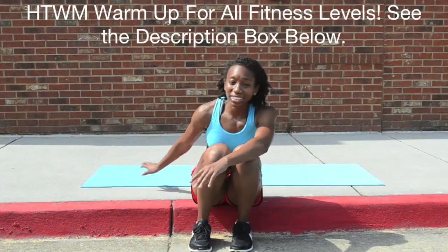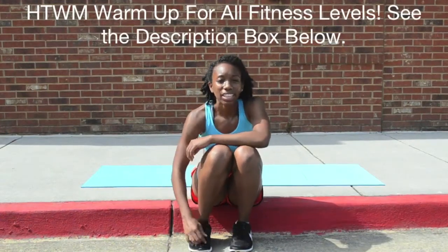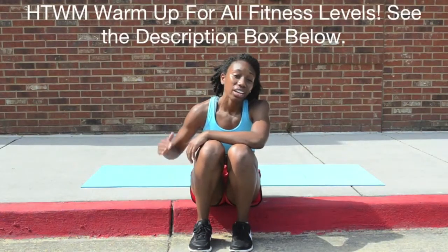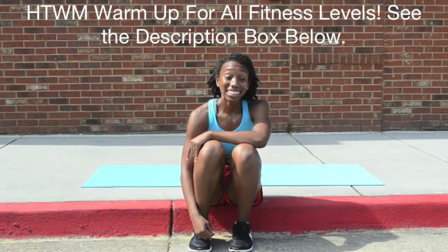So what are you going to need for today's workout? I have a mat behind me. If you don't have a mat and you're inside, you're cool — you can use your carpet, you can use the gym floor, whatever you want to use. And you're going to need some type of step. I have a step that I'm going to use here. If you're at home, get near your stairs. And I believe that's all you need. So let's get into today's workout.